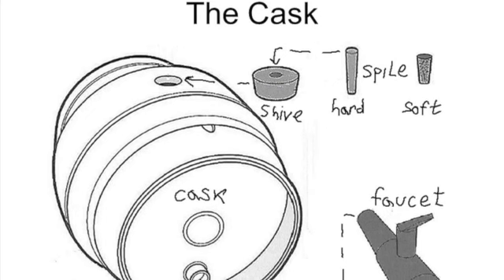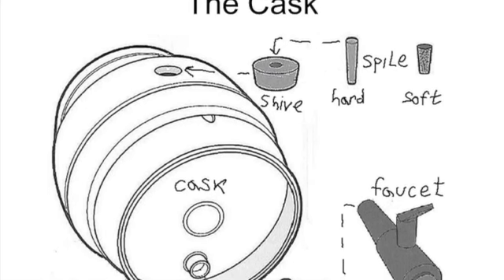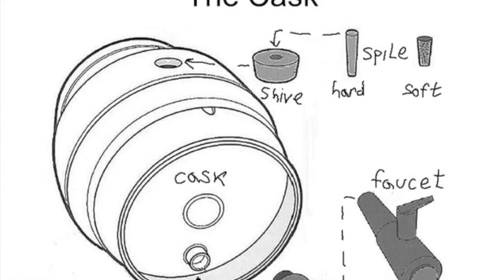A shive is a small plastic plug that's pounded into the cask. A spile is a small wooden peg nailed into the shive to control the carbonation level.